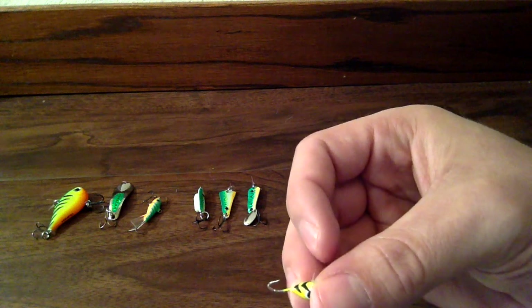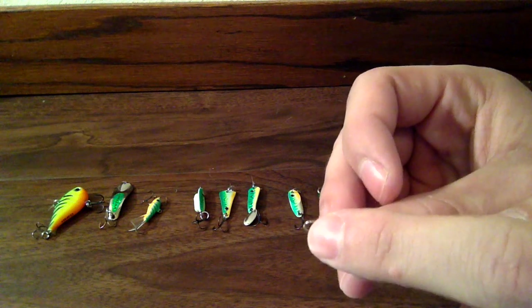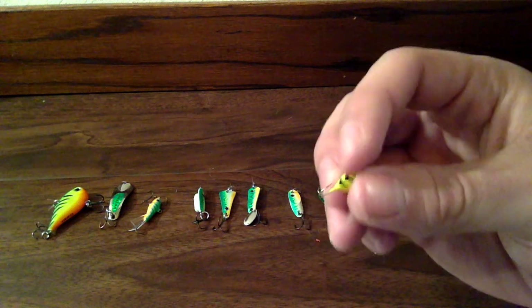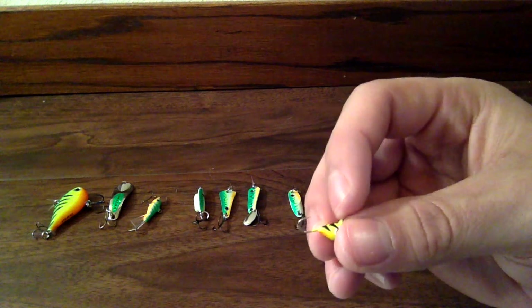What I do is I just hook my minnow right behind the fin and just let the minnow flutter around with this hook on it. And that's been working well for dead sticks.